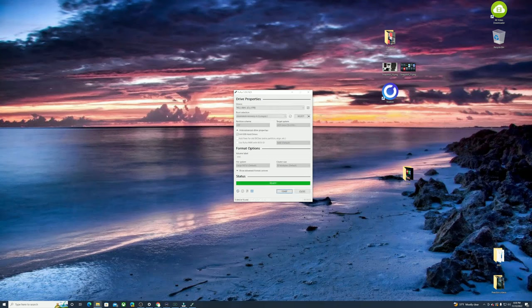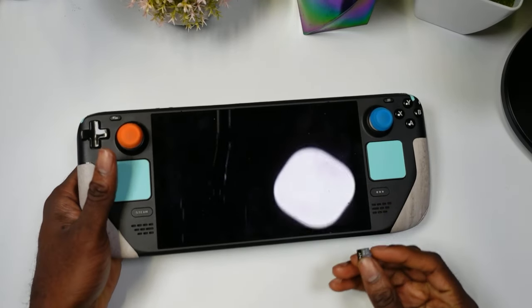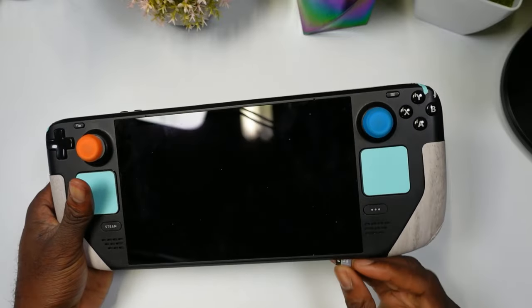Now open up the Windows Media Creation Tool that we downloaded. We're going to create installation media on a USB, so hit 'Create installation media,' click Next, select USB flash drive, choose the removable device, and hit Next. It'll take some time — once it's finished, hit Finish and you're good to go.